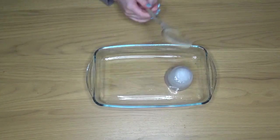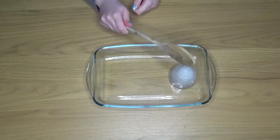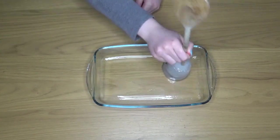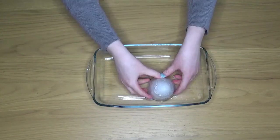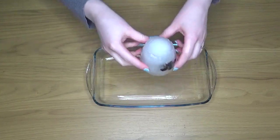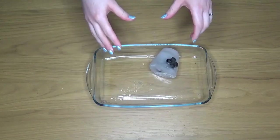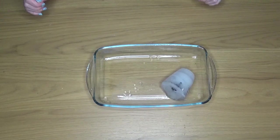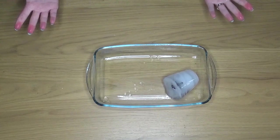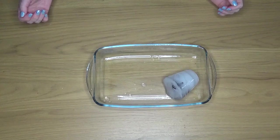My final method, and probably the one that children come up with the most, is just attacking that ice — hitting it with whatever we can or dropping it. I've dropped it in this dish because I don't have a garden, but I would recommend getting outside and dropping it there. Just be sure that you are protecting everyone's eyes if you are hitting it or dropping it, because the ice will break apart and we don't want any sharp pieces to get in those eyes.